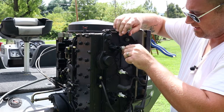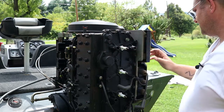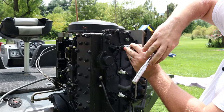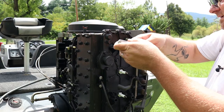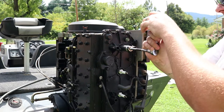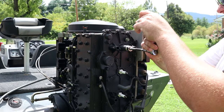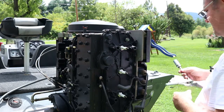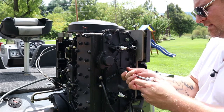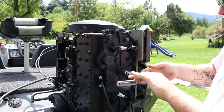Make sure these thread in nice and straight — you don't want to cross-thread. You can torque these, or if this isn't your first time putting plugs in, just tighten them until they're snug. Do not strip those out. Repeat that for each one.